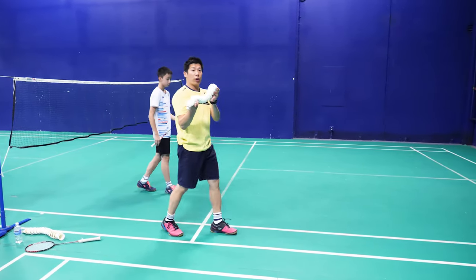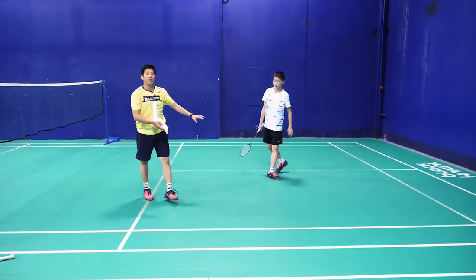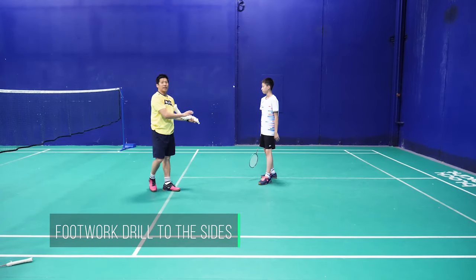So what I'm going to do, I'm going to feed for Tommy, this 20-bird drill. Tommy is only going to cover side by side first, randomly. It's almost the same as when I do the smash just now, so he has to cover side by side randomly.